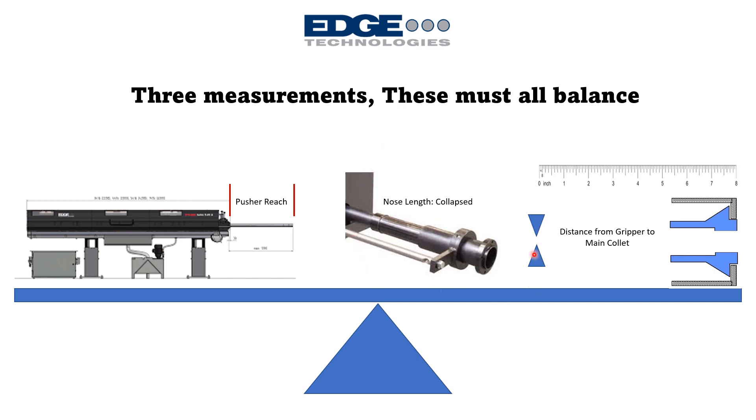The first measurement is the length of the nose. In a sliding headstock application, the nose expands and collapses, and we need to fit the collapsed nose in between the lathe headstock and the bar feeder clamp, as well as any other adaptation components or movable anti-vibration devices. In a hard nose application, the nose is a fixed length — it can sometimes be trimmed shorter — but that nose also needs to fit in between the bar feeder and the lathe.